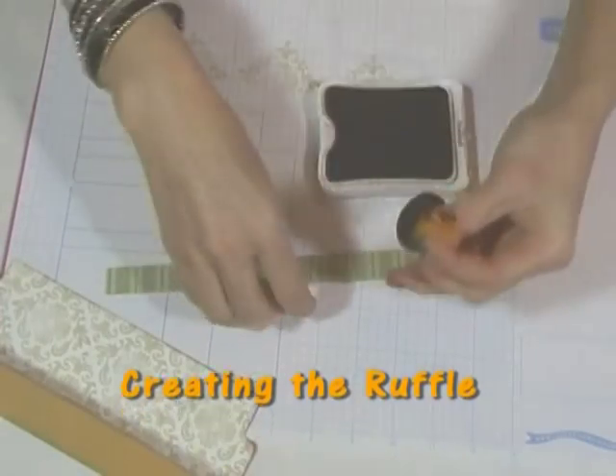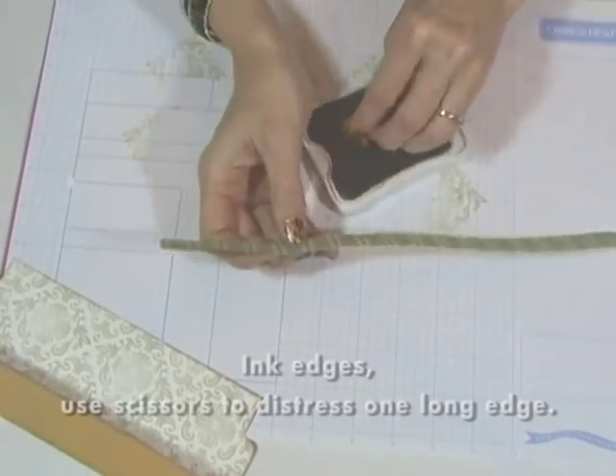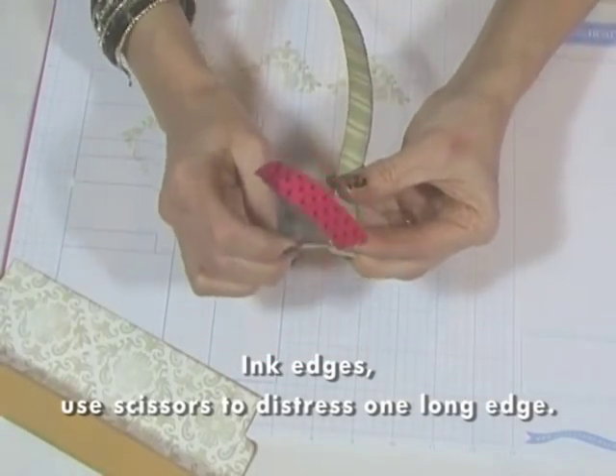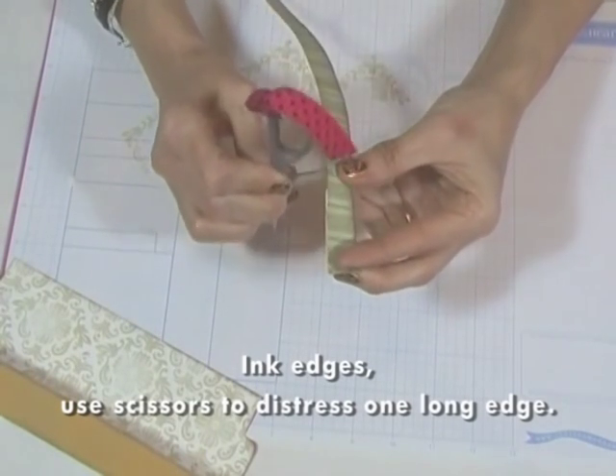Now let's make the paper ruffle. I've cut a thin strip of patterned paper and I'm going to ink and distress the edges. Scissor distressing gives a worn edge to the paper — it gives a rougher appearance than sandpaper, but a finer appearance than tearing.